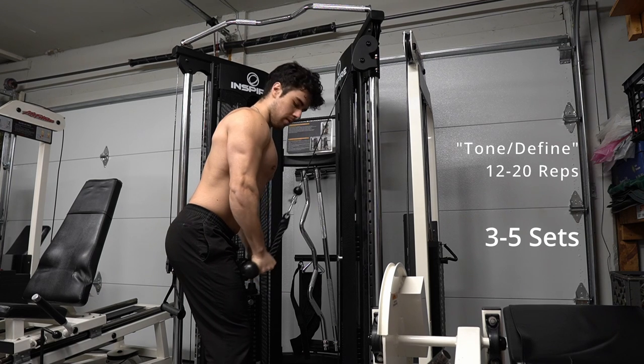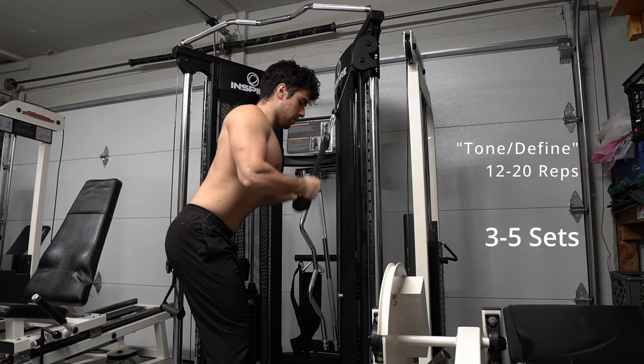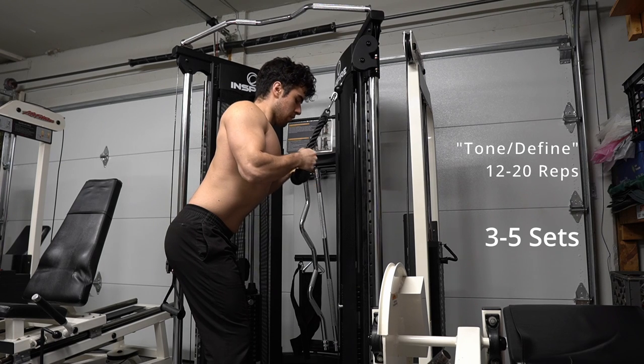Now we want to always separate the ends of the rope when we bring it from our chest down to our hips and pull it apart. Remember not to go past your chest on the way up though.